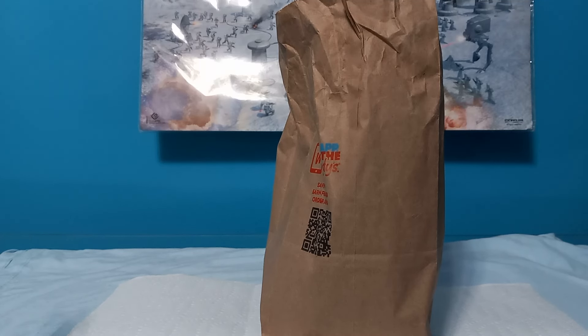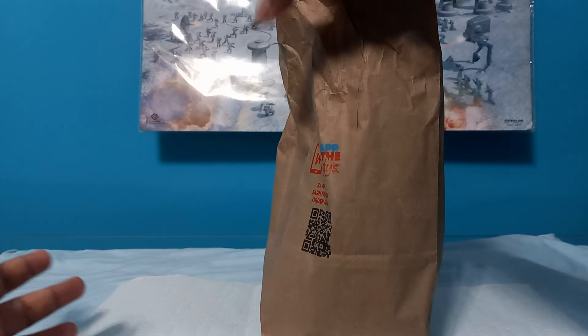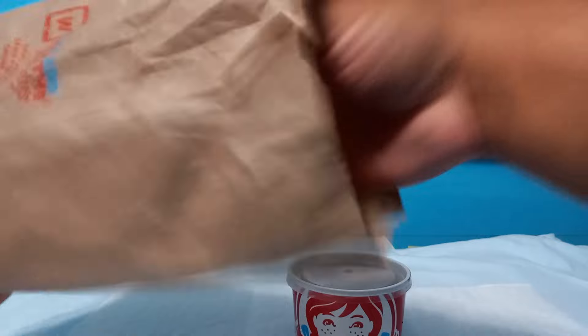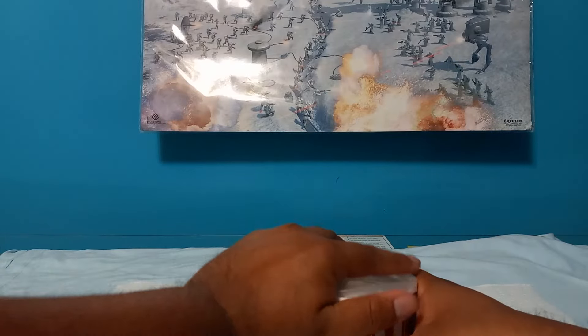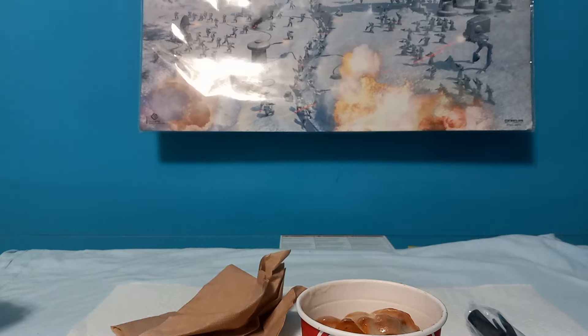Okay, how's it going guys? We're gonna be unboxing the Wendy's Cinnabon pull-apart dessert. At first it was a breakfast exclusive item, but now it's available any day, any time of the day.